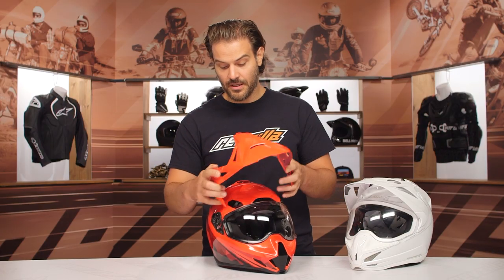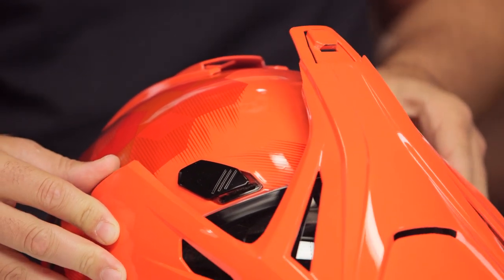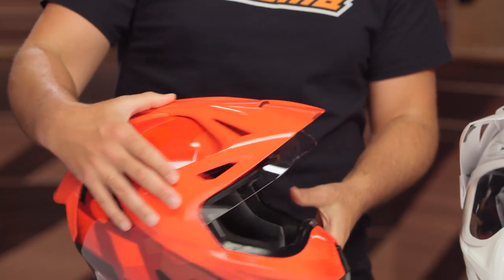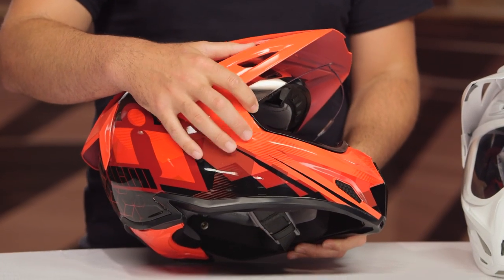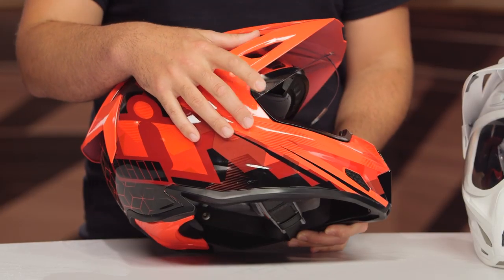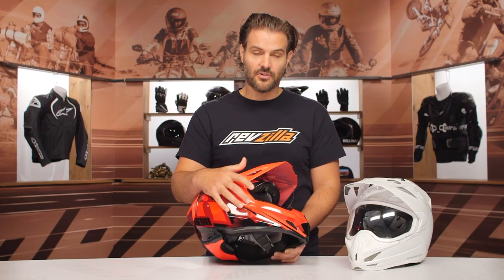This helmet is really designed to be used with the peak in place. To put it back on, you line up the little peg on the inside of the peak with the little notches, rotating it from the bottom the same way you took it off. You rotate it forward, use your thumbs to slide it in, and the peak is back into place. In the most open position, you can see the face shield still sits down along the edge, so if you were trying to use goggles, the goggle strap doesn't have a clear line against the helmet shell — that's why this is not a true ADV helmet.